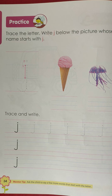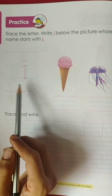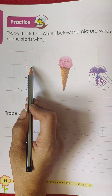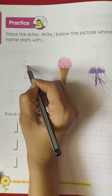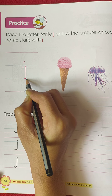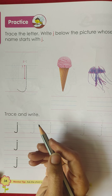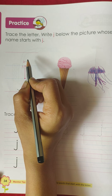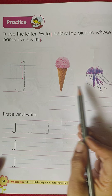Hello kids, let's learn how to write small 'j'. You can see here two red lines and two blue lines. For small 'j', we will start from the first blue line. First, we have to draw a standing line from the middle, going down below the bottom with a small backward curve. And add a small dot above the line. This is small 'j'.